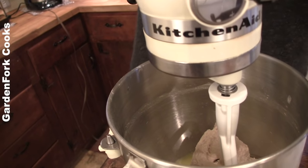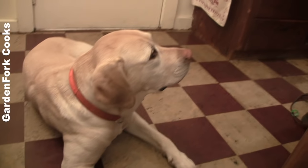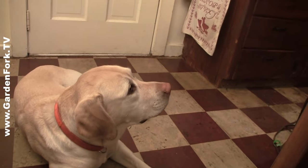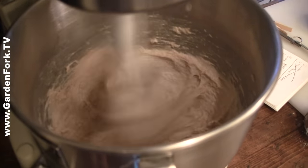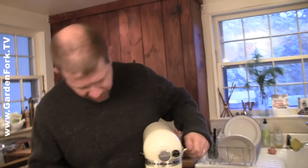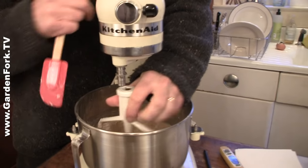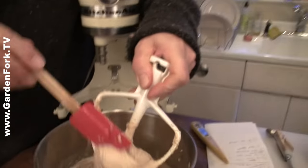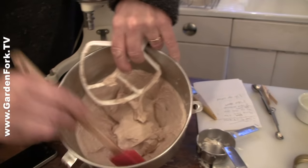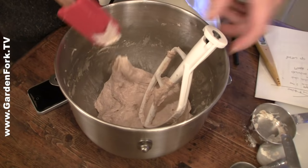And then another two minutes on medium. So this looks good - you see how it's getting kind of stringy like that? That's a good sign. Alright, that's our second two minutes. Now we're gonna lower this down and disconnect the paddle, scrape it off the paddle, and push all this down into the middle of the bowl. And then we're gonna leave the paddle in there.